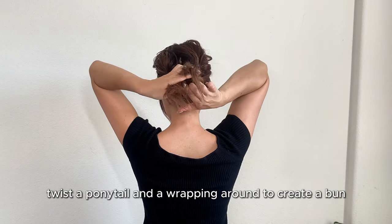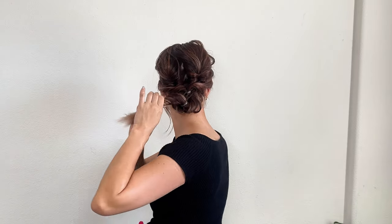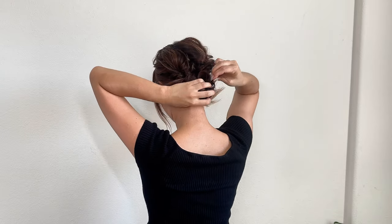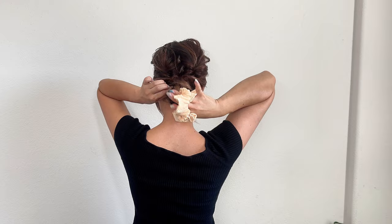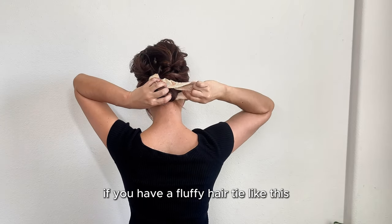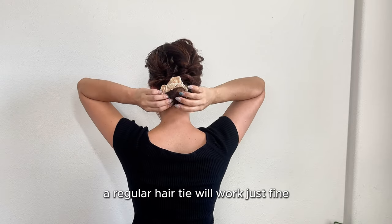Now twist the ponytail and wrap it around to create a bun. Secure it with a hair tie. If you have a fluffy hair tie, that would be great, but if not, a regular hair tie will work just fine.